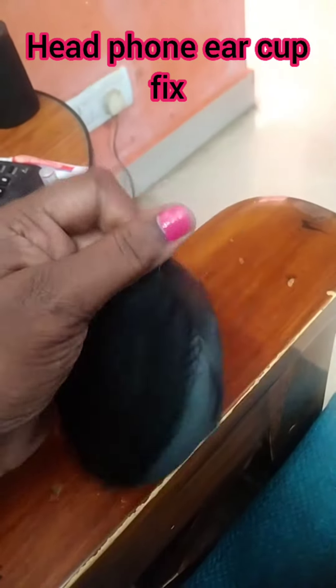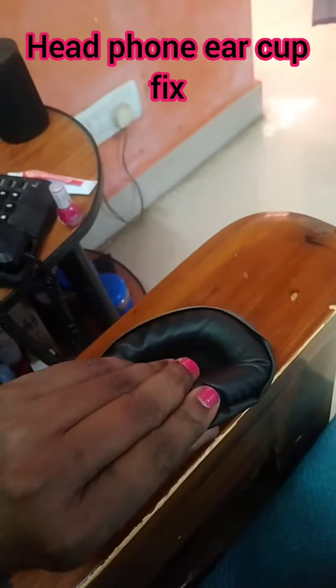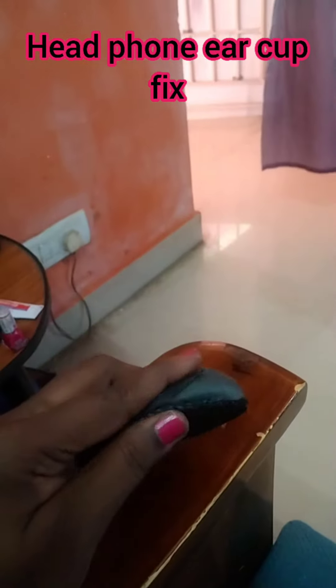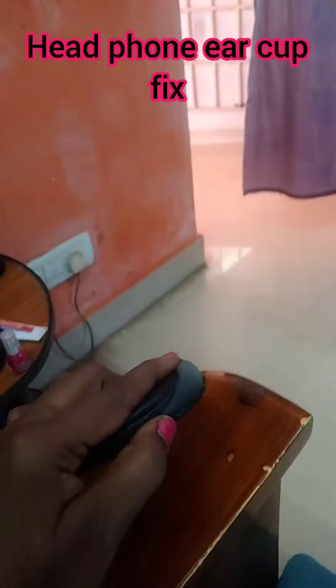Let's see how the ear cup is repaired in the corner. The ear cup is repaired. Thank you.